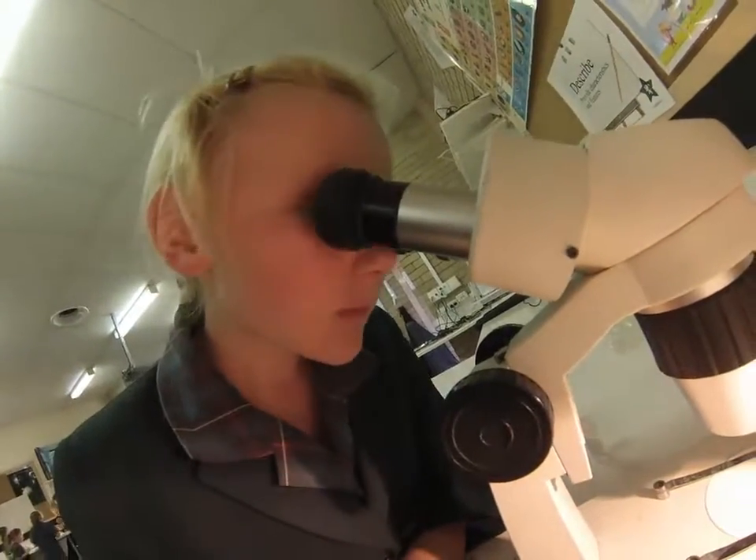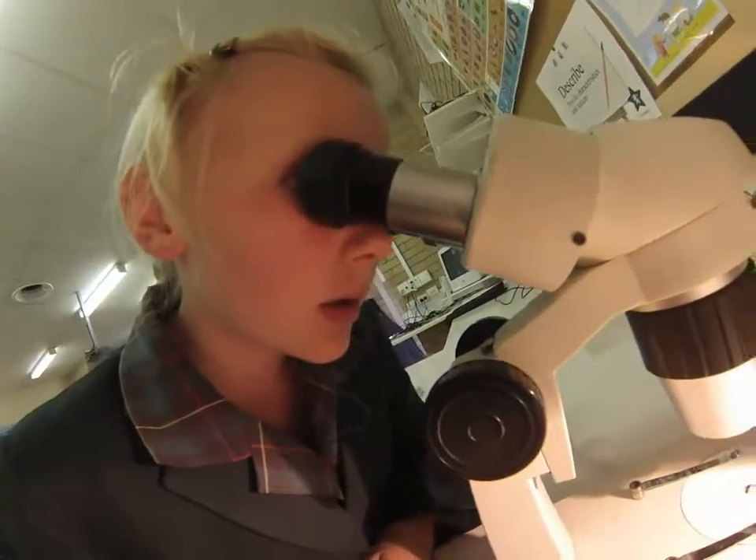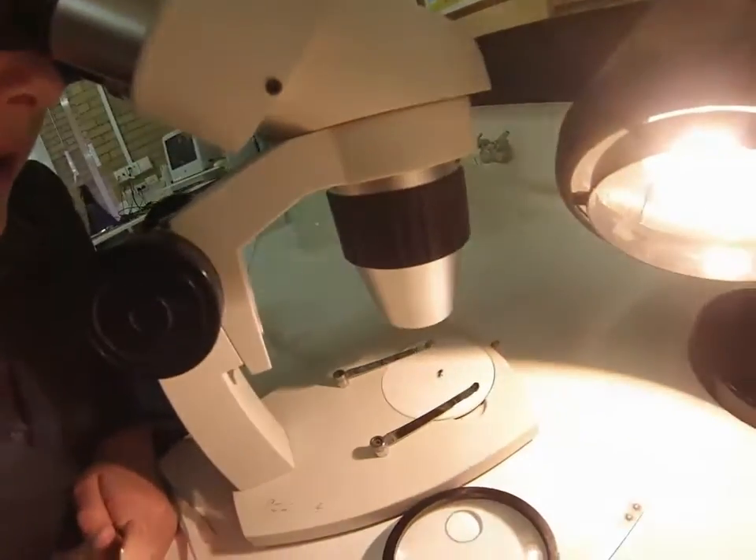Do you know what type of ant it is? I haven't quite figured that out yet. I can see that it has some hairs on its thorax.